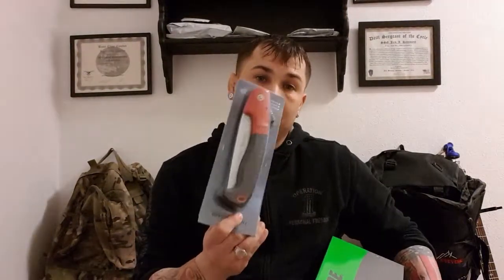Hey, Double Draggers. Jack here with survival, and today we're going to take a look at a couple items I've gotten in from Amazon and Wish — more survival items. The first one we're gonna look at is a hand saw.